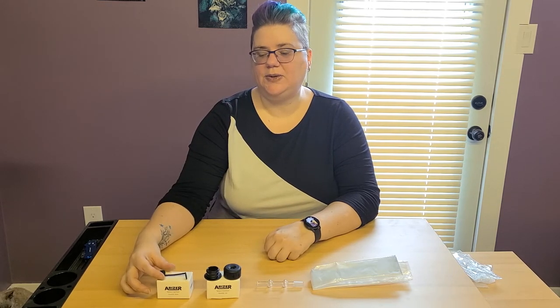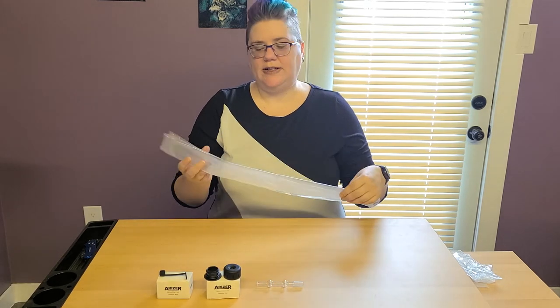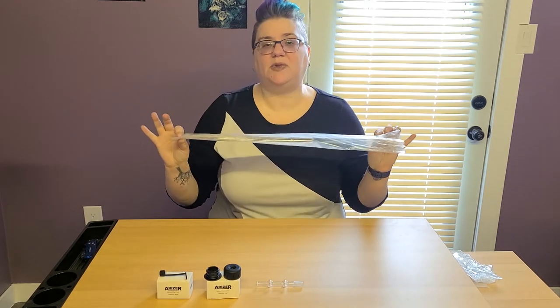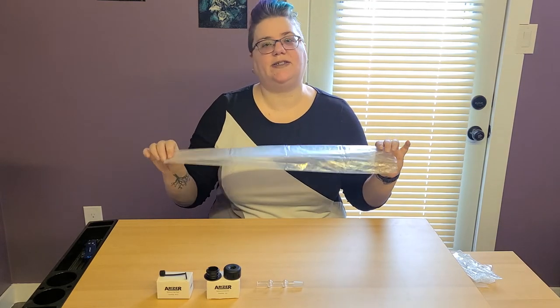The first thing you're going to do is unfold your balloon. This is the standard balloon that comes with the AirRiser. You can cut it down to size if you find that it's too big for you.